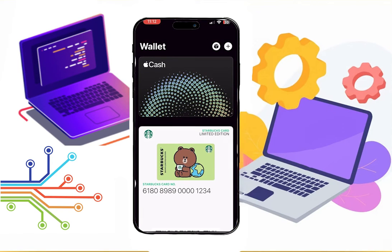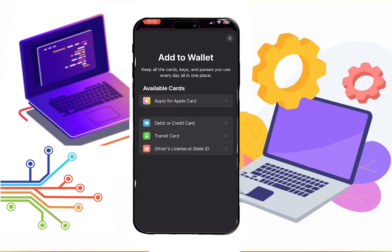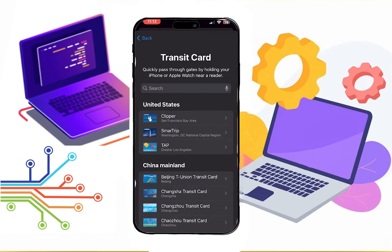Firstly, go to the Wallet app, then click on this plus button. As you can see, we can add several cards. For now, let's click on the transit card.